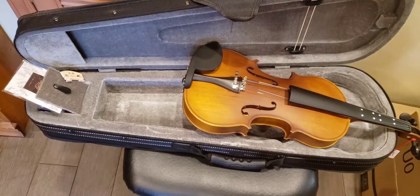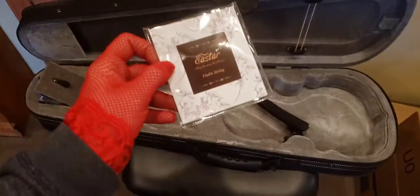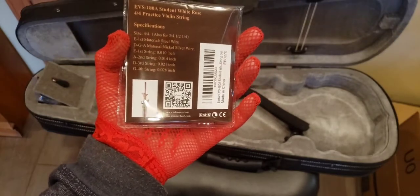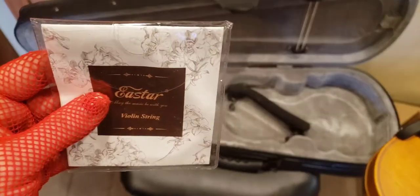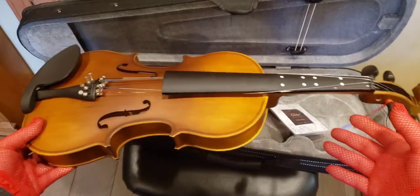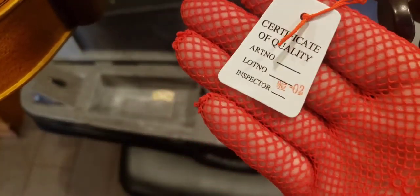I just contacted East Star requesting replacement of the pieces they didn't send me. I looked all over in this box and I do not see the extra bridge anywhere. In the description on top it said one set of strings, but if you go further in the description below, they have a comparison chart between their violin models, and it does say two sets of strings. I asked them to send me the missing bridge and the other strings. I will update you guys and let you know if they made good on it and whether or not you should trust their customer service. There's also a little certificate of quality.